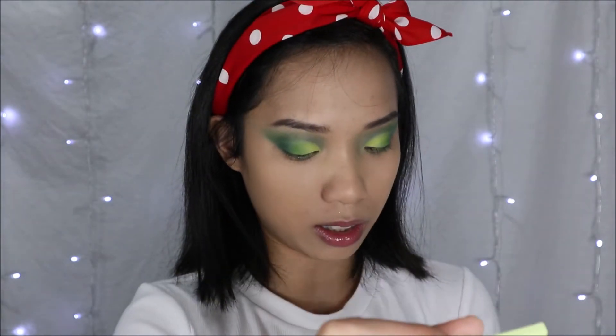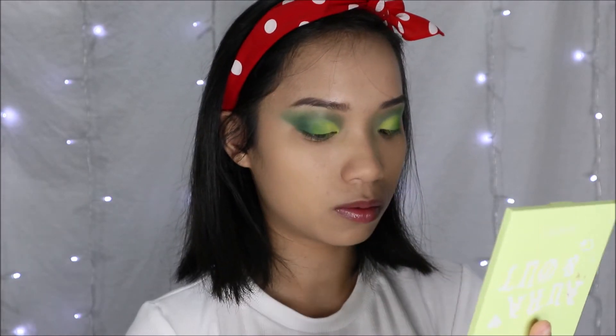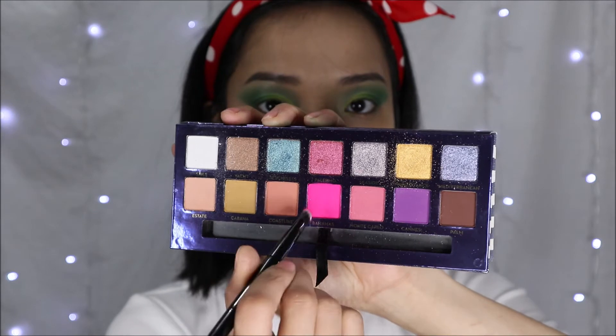I'm satisfied with how this is looking so far, but something is missing — and that something is glitter. Going back into this palette, I'm going to be taking Being Heart, the glitter version of fresh cut, and applying it just to the inner corner of my eyes. Just like that, the outside of the watermelon is complete. To finish off the eyeshadow look, I'm going to take my Rivera palette and go in with Bahamas, applying that to my lower lash line.